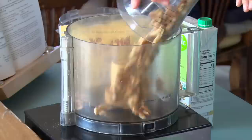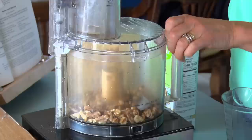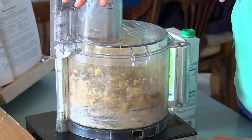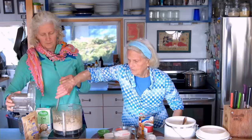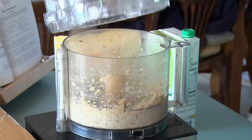Biscuits, as you know, are sort of tricky — you can't touch them a lot. So the way we do this is, instead of using butter to fold the biscuits, we make our own walnut paste with some walnuts and a little bit of water. Just stir these until they become a clump. You're going to grind this up into a paste.